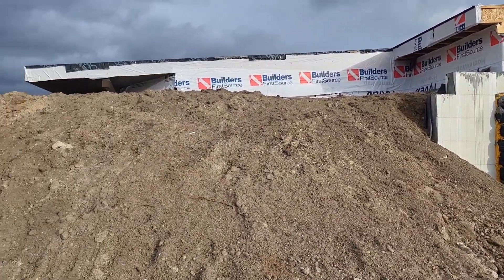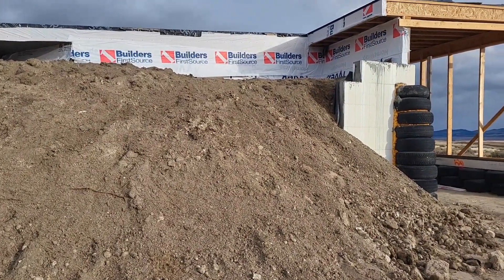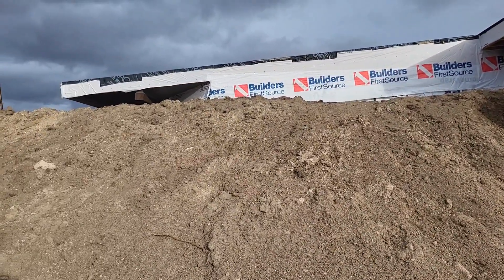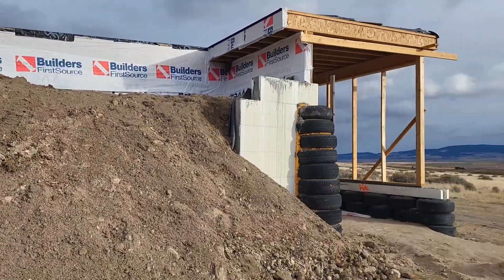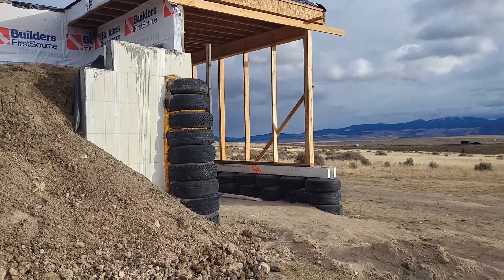As you can see, we got the whole berm pretty much complete. The thermal wrap's done, EPDM skirt's on, everything's sheeted. At least on the back side. The greenhouse still — we weren't able to get the concrete poured.